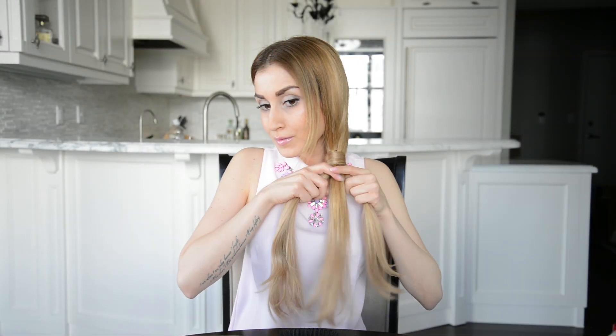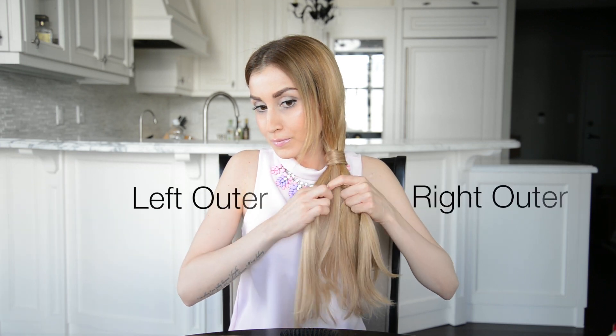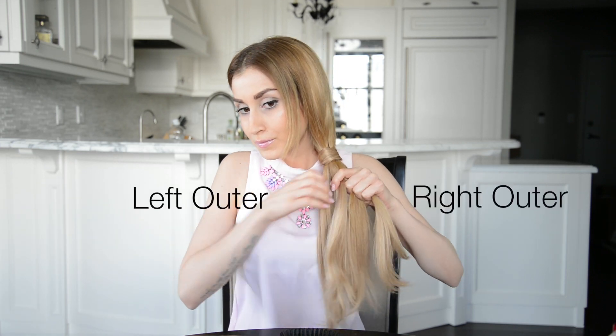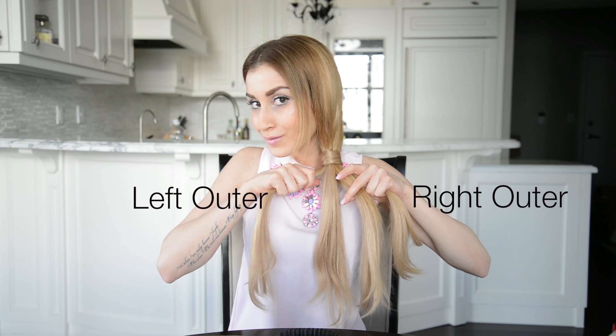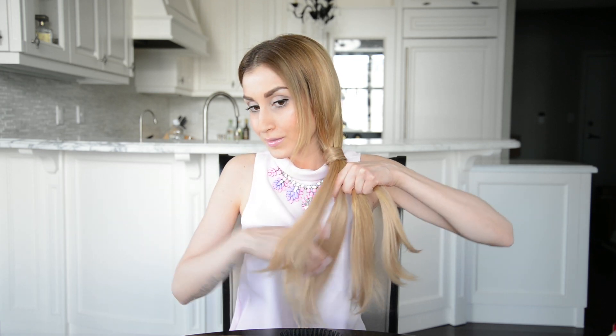Now all you have to do is gently tug on the ponytail so that the elastics slide up and behind the wrapped portion so that they are not visible. How cool is that? Now we're ready to start braiding. To braid a four strand braid, you have to separate your ponytail into four equal strands. I'm going to label the two outer strands left outer and right outer to make it easier for you to follow. Take the left outer strand, cross it under the neighbor strand and over the next strand.